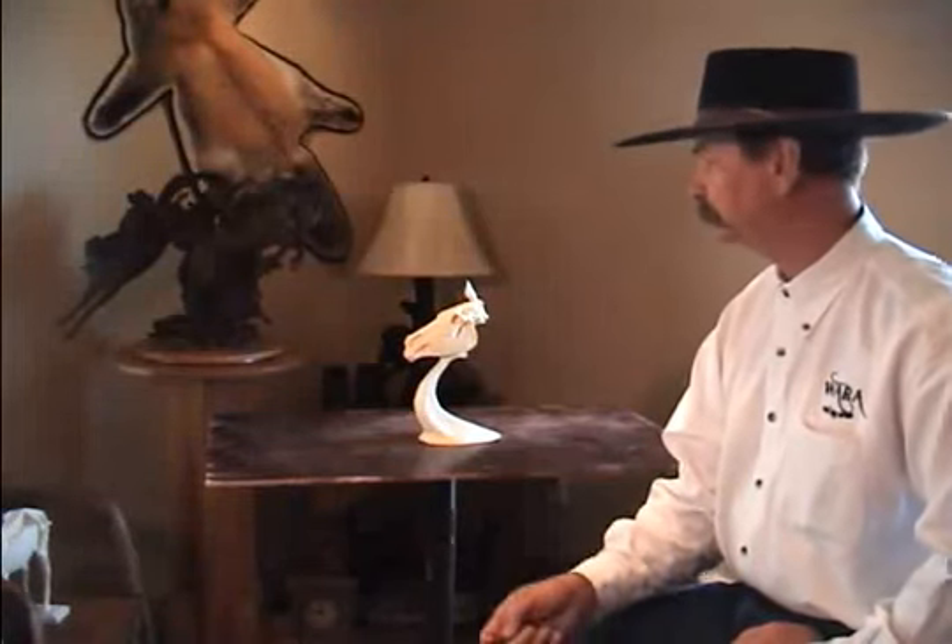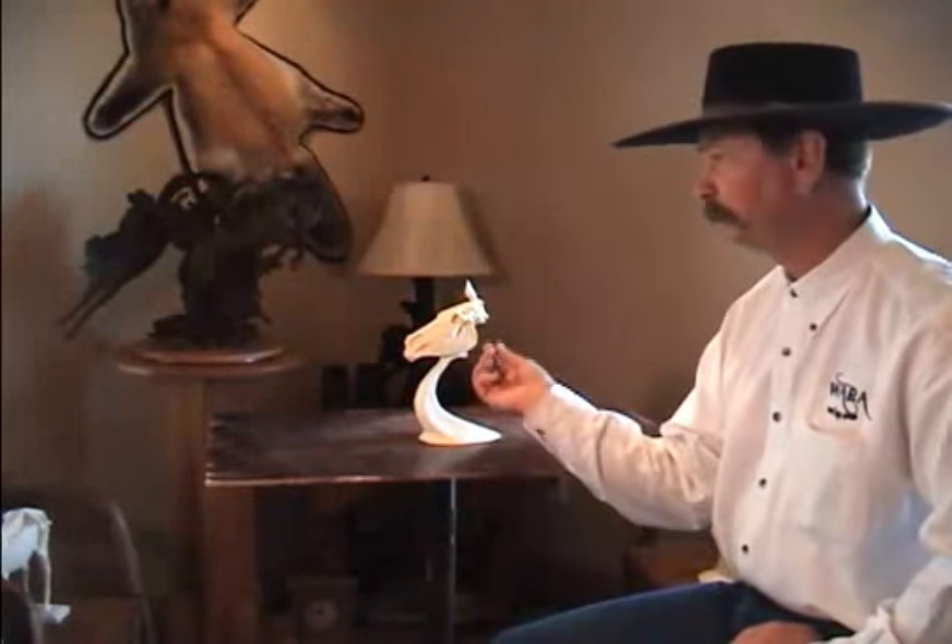Hi, my name is Jeff Wolf. I'm a sculptor and today we're going to talk a little bit about the horse — the individual horse head and how I start this in all my classes.